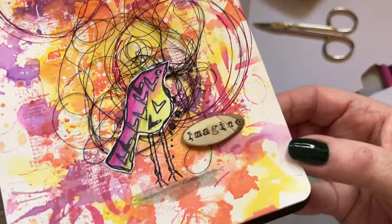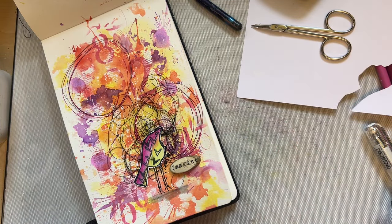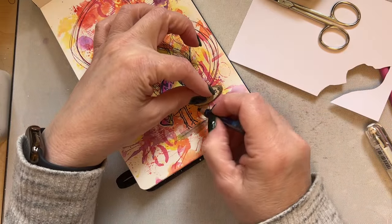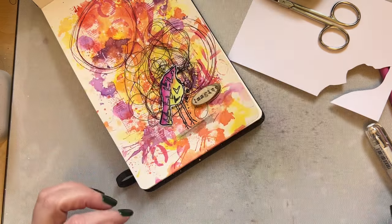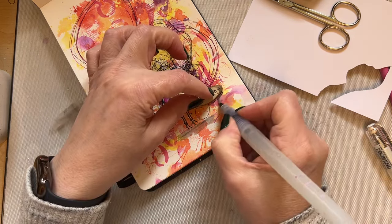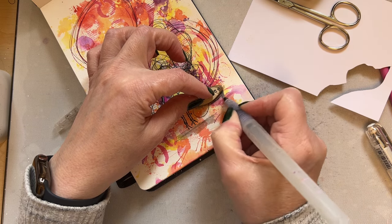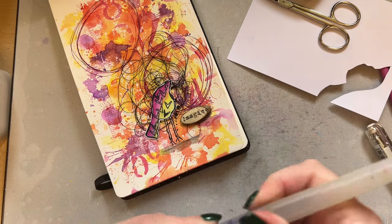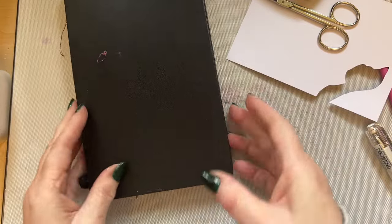You get 12 pieces for two pounds. I'm going to add the adhesive — not using the Pin Flare as dimension, just as a good adhesive — just add that to our page. We've got our little bird on there. I'm just going to add a little bit of Inktense pencil just around there, then blend that out — just so we've got a little bit of shading under the little 'Imagine'. When I close my page there's not too much bulk, and they're perfect for cards as well.